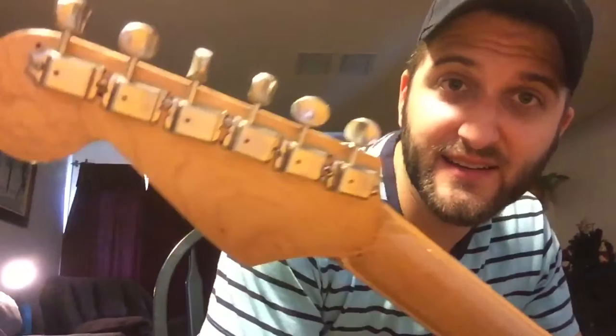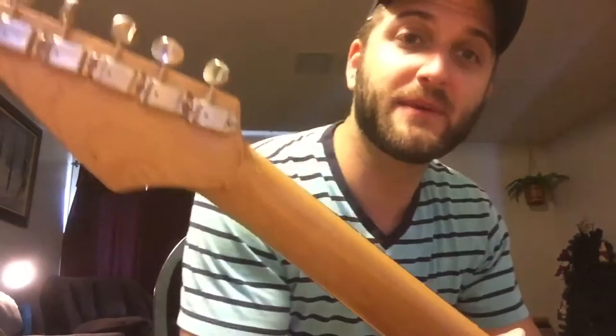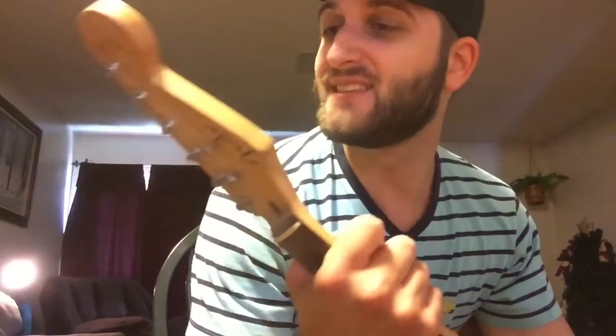Like these machine heads — they don't fit correctly. They're not even designed for this guitar. These came off of a 1997 Stevie Ray Vaughan Strat that someone gave me, and I was like, I'm gonna put them on. They totally don't fit; they're all crooked with weird screws that I cobbled together before I knew anything about how to take care of my stuff.